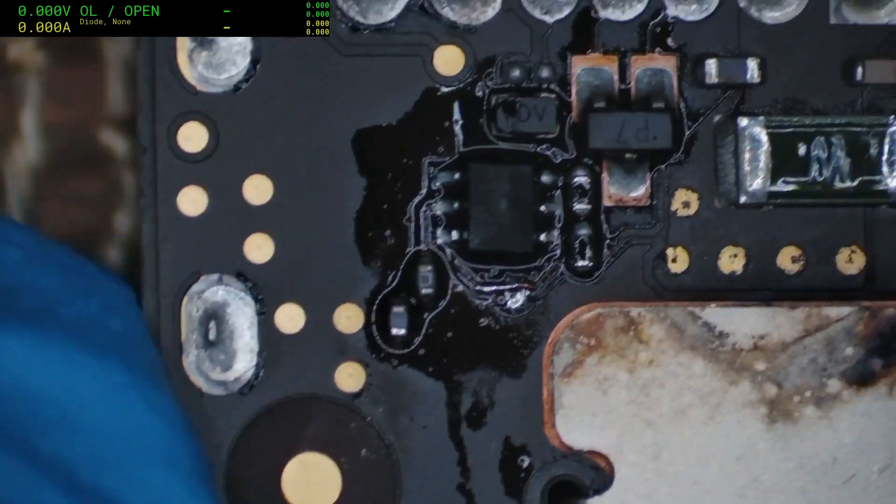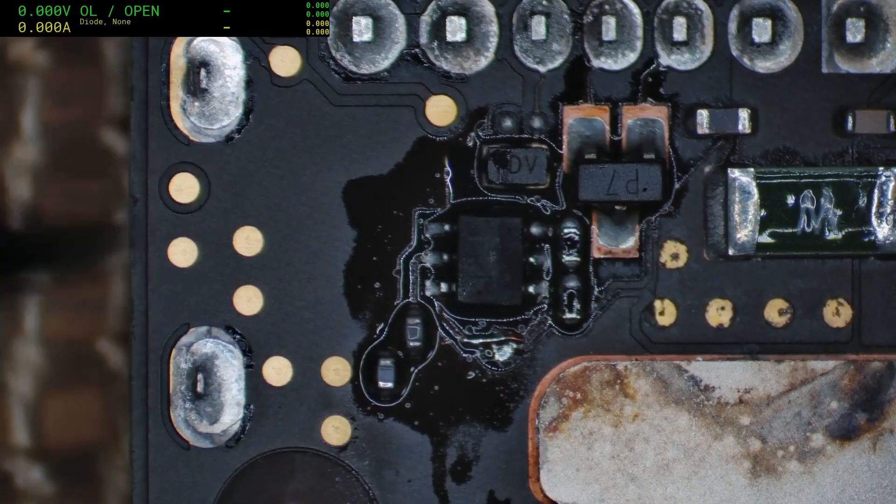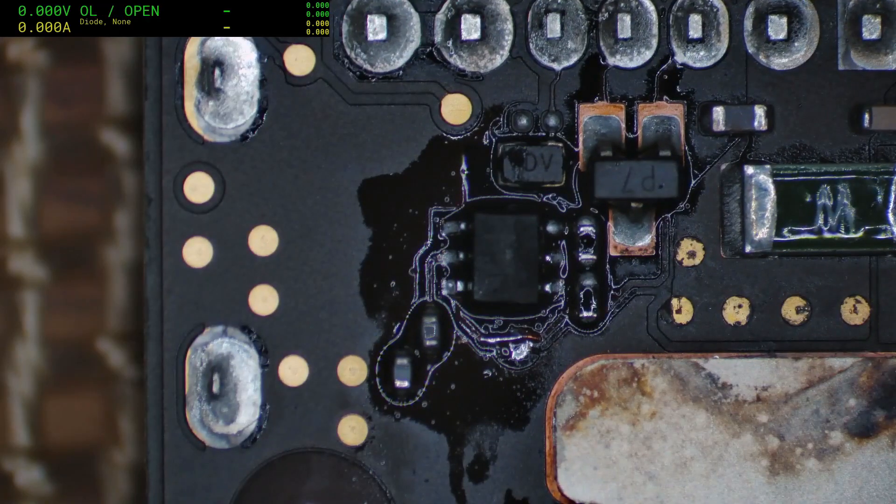Let's see if we've got 0.6 on that line now — it'll be a little different because of the heat, but we'll know. There we go — 0.55. So that could be fixed. Let's try and make this thing boot.